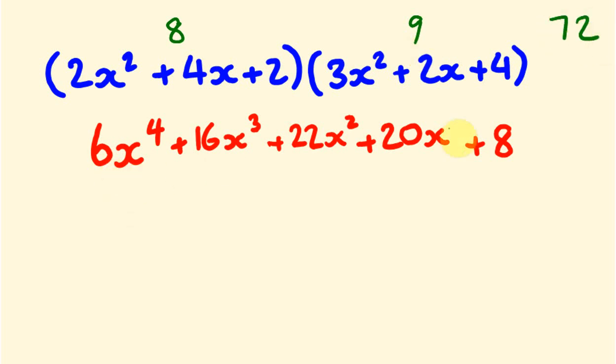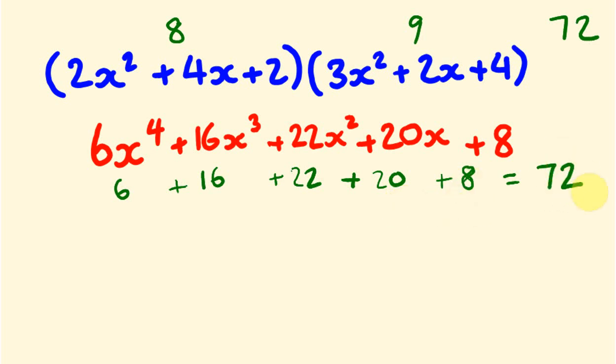Now substituting x equals 1 into our answer: 6 plus 16 plus 22 plus 20 plus 8. That gives us 6 plus 16 is 22, plus 22 is 44, plus 20 is 64, plus 8 is 72. The two sides match, so our answer is correct.